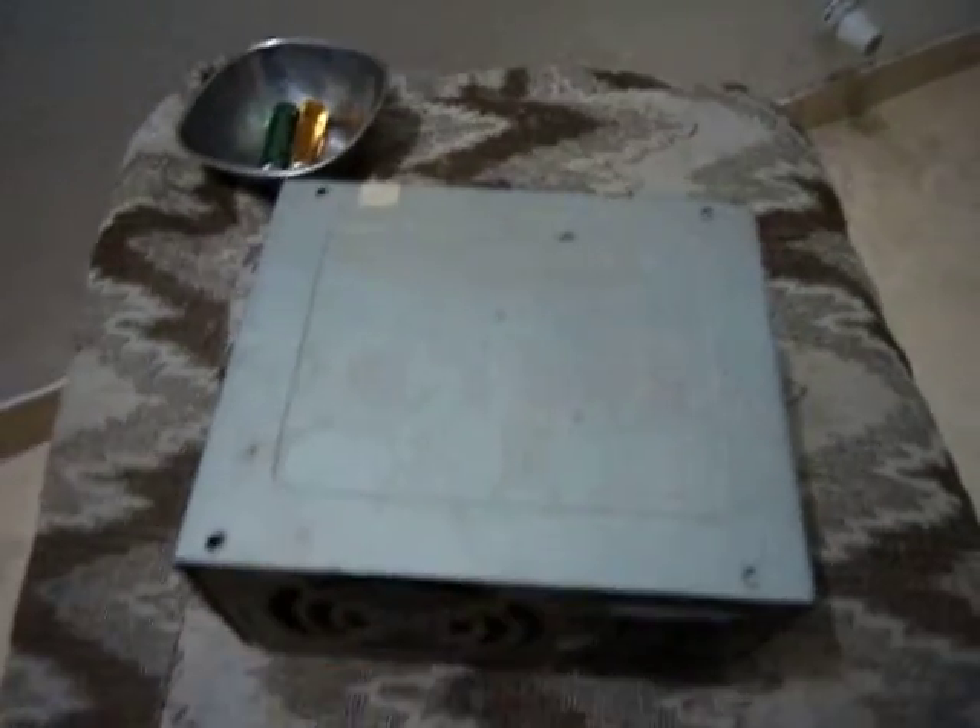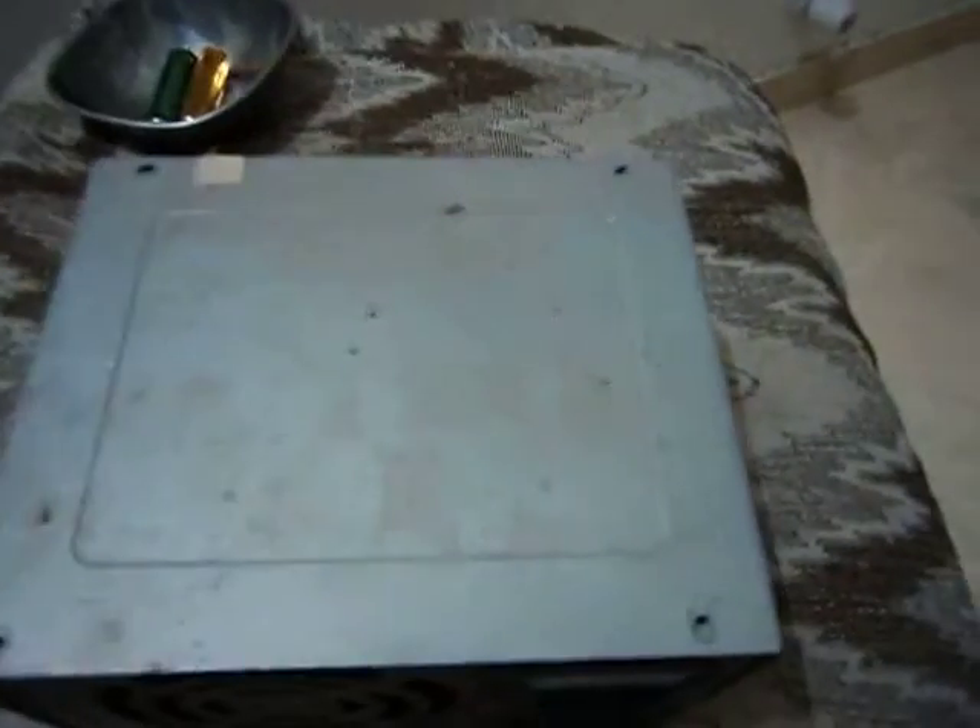What I had done is I used an old SMPS — the kind we commonly see that becomes waste when no longer in use — along with some dry batteries. I removed all the pins and hooks from four places and opened it. Just a caution: as it contains electronic components, do it under proper guidance and with proper safety.